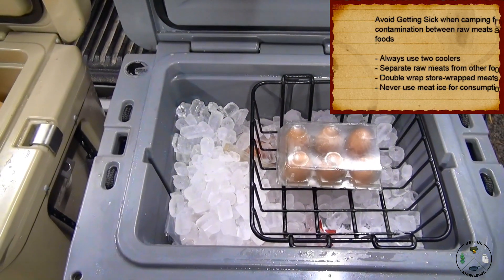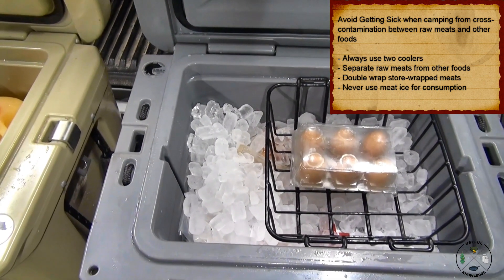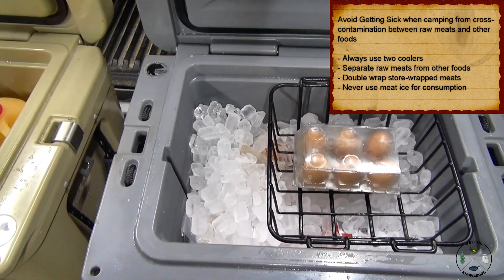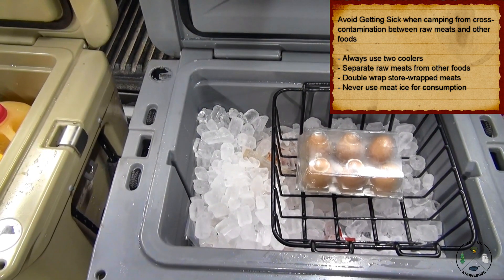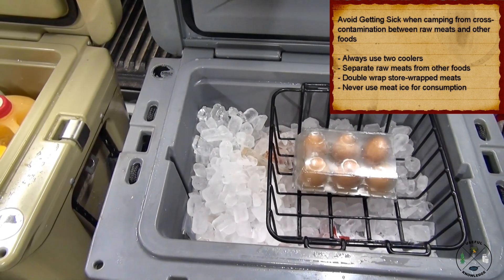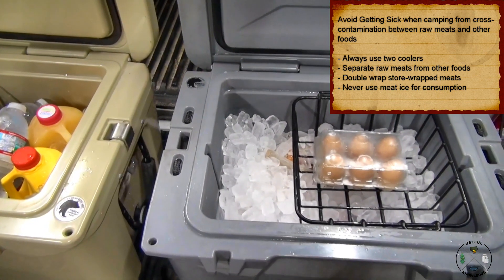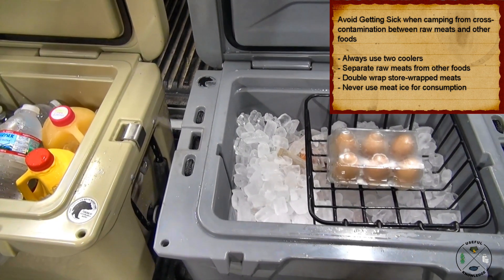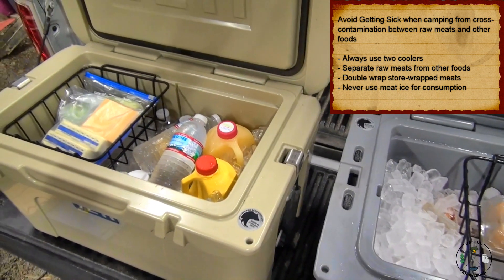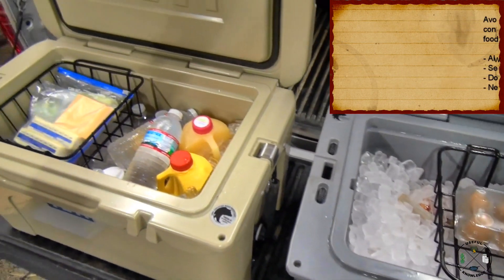What I'm trying to do here is to prevent cross-contamination from the meat getting into your other items like your drinks and your butter and cheese. This is just going to keep your family safe while you're camping. That's my safety tip, and I strongly suggest this. I was taught this when I was in high school, and I've used it ever since, and no one that's been camping with me has ever gotten sick from cross-contamination while camping.